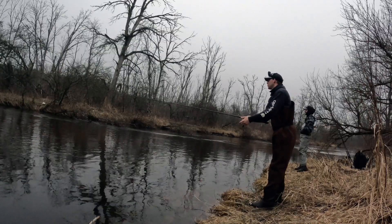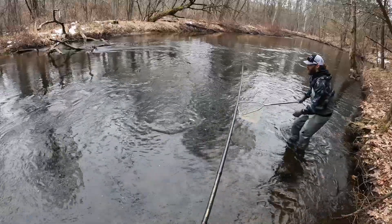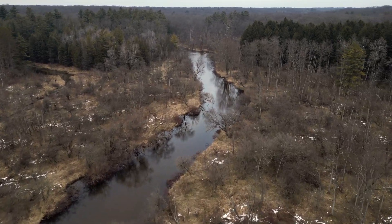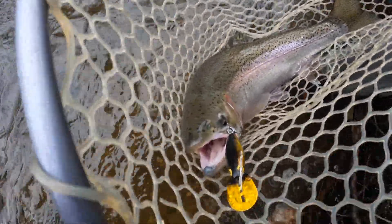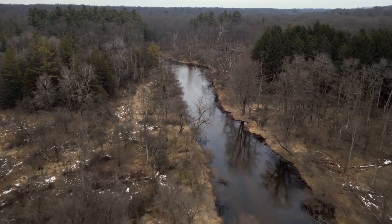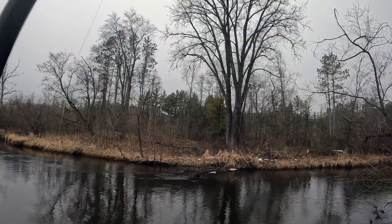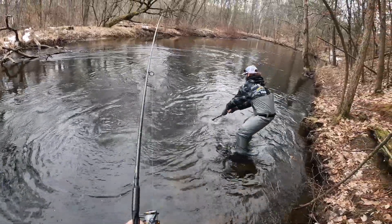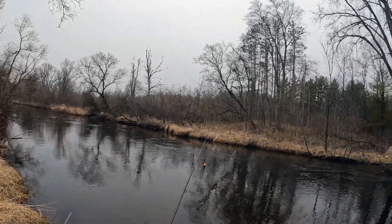Welcome back to another episode of Johnny Truckin' Outdoors. On this episode, I hired Jed, a local guide in the central western part of Michigan, to teach me some new techniques on catching steelhead. To be frank and honest, I've caught a bunch of steelhead and salmon out on Lake Michigan, but never had too much luck for steelhead in the rivers, and that's certainly something I'm trying to become better at. Stay tuned — I'll show you guys the techniques, hopefully catch some steelhead or brown trout, and let's get right into the action.